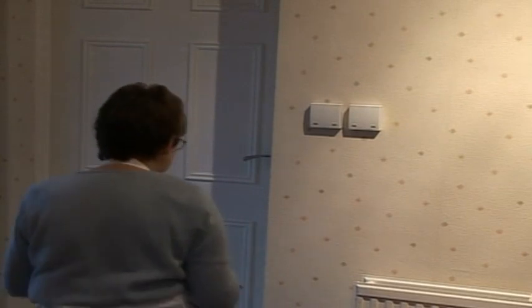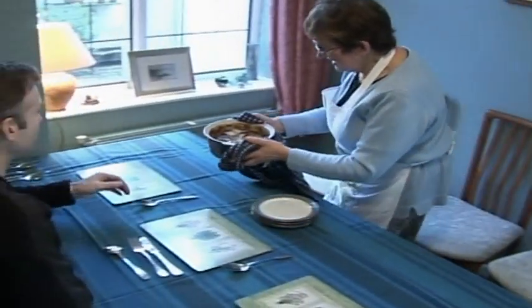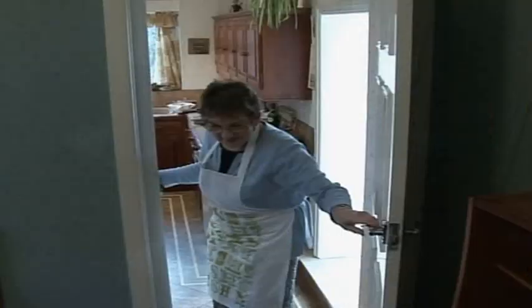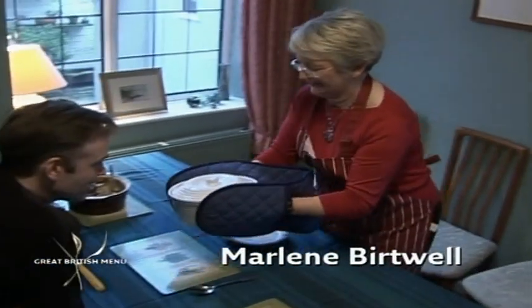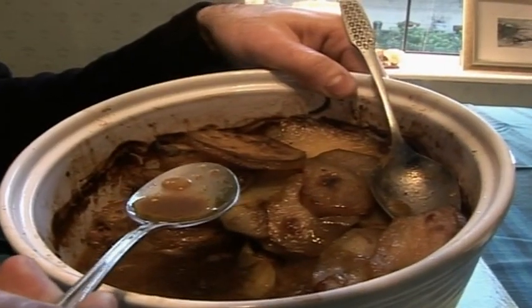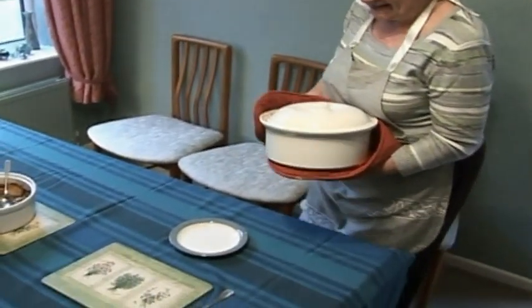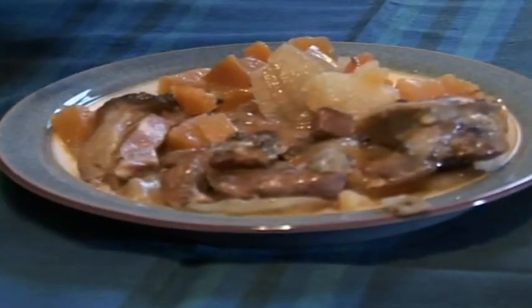It's time for Marcus to sort the hotpot clots from the hotpot swots. He tastes Pam's first and finds it actually really very nice with the seasoning absolutely spot on. Moving to number two — Marlene's curry one — he notes a visible layer of fat on top. He then tries Audrey's last, finding it genuinely hot and really tender.